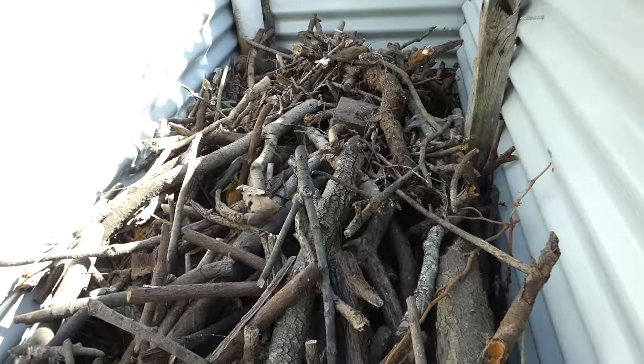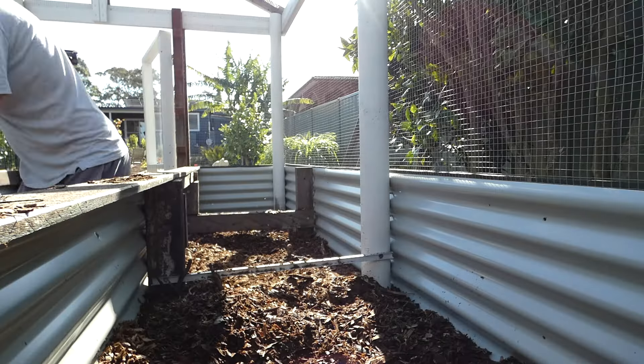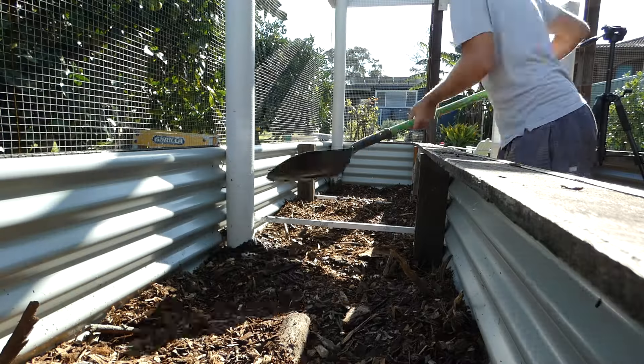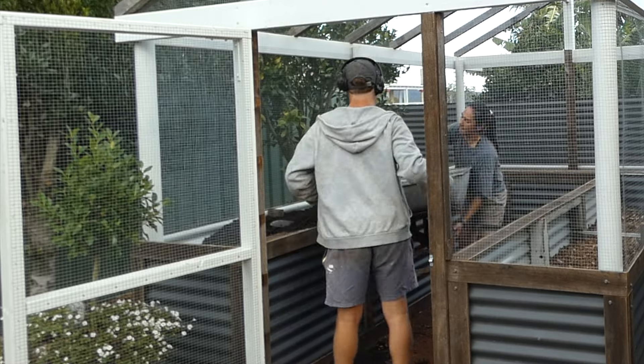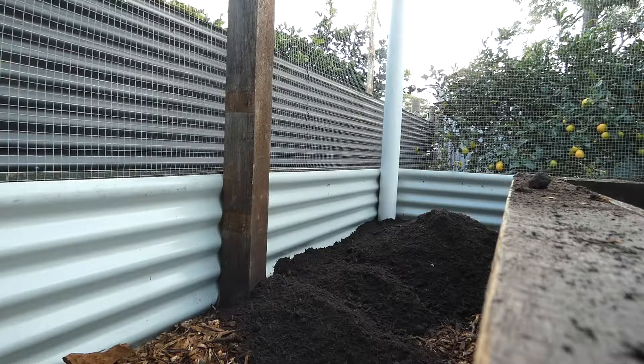The next layer we'll add to the garden will contain sticks and twigs, followed by a layer of mulch. The mulch we used contains leaves, wood chips, bark and organic matter. The mulch is great for keeping the soil healthy — as it decomposes it adds organic matter to the soil, improving soil quality over time. We finish filling the raised garden beds by adding a layer of high quality topsoil of about 300mm for the vegetables to grow in. A good topsoil is made up of a combination of sand, silt and clay. This topsoil is rich in nutrients and organic matter and should help retain moisture and ensure good drainage.